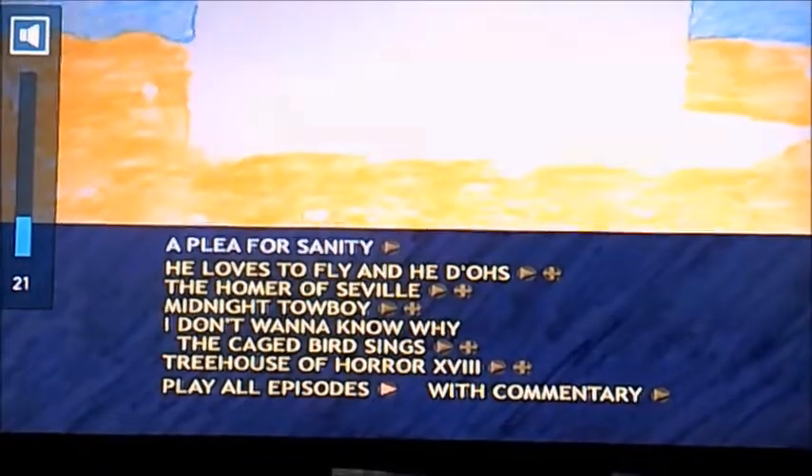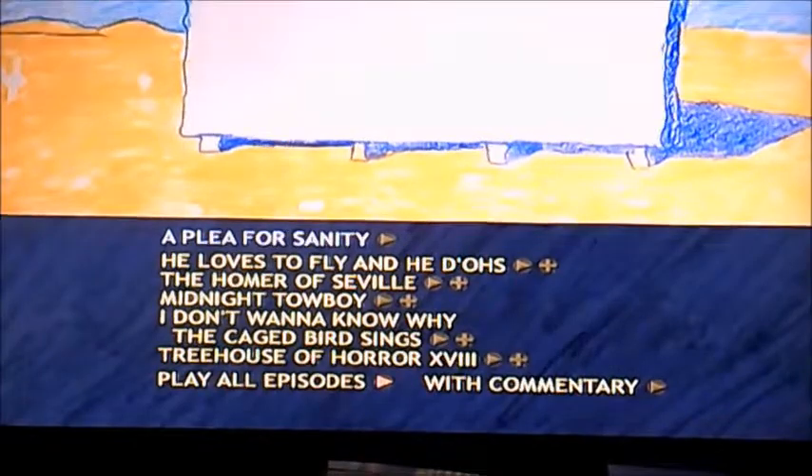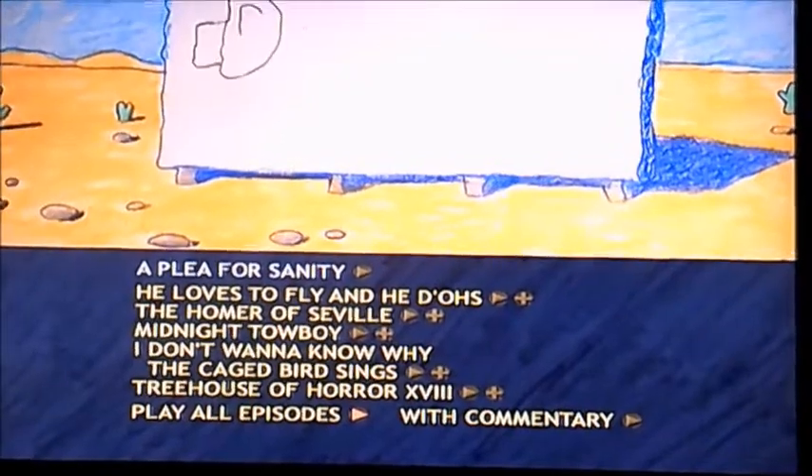Hi guys, it's me again. Alright then viewers, today I'm going to be doing another DMA walkthrough and we're now going to be doing four discs of The Simpsons Season 19. That's Disc 1.